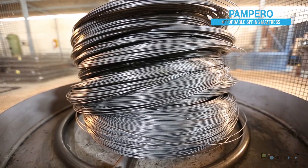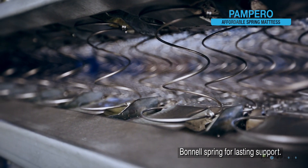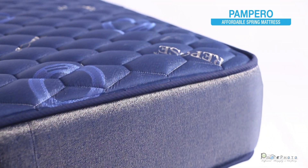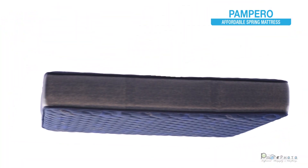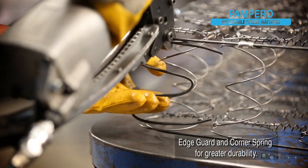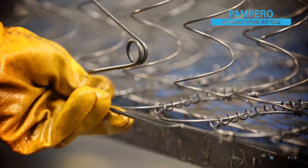PAMPERO mattresses are strong but flexible. Their Bonnell inner springs will give you lasting support. They come in standard top and pillow top, usable on both sides. The edge guard and corner springs in them control weight and retain their shape for longer periods.